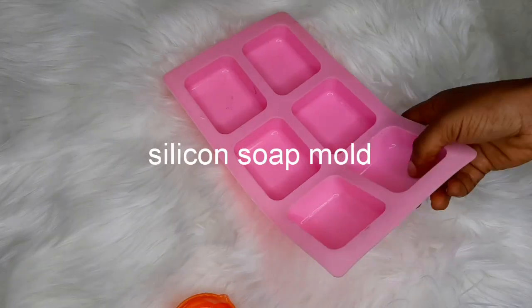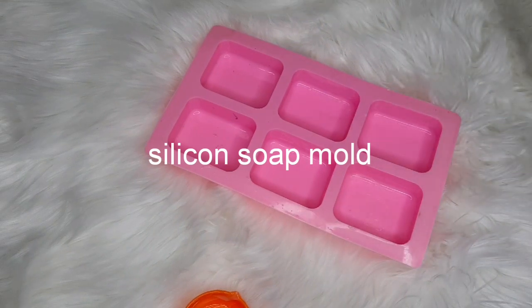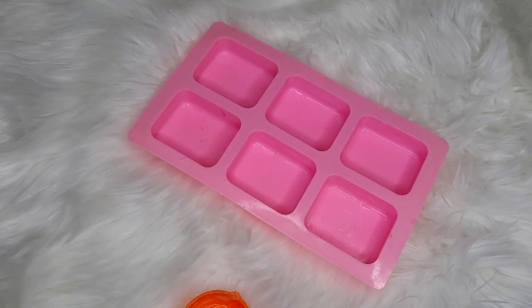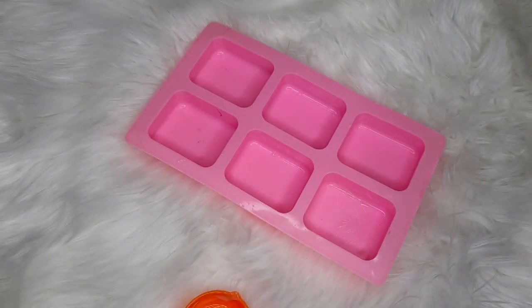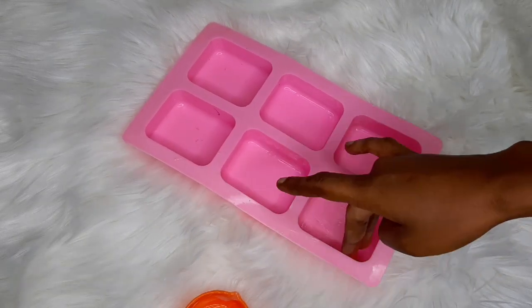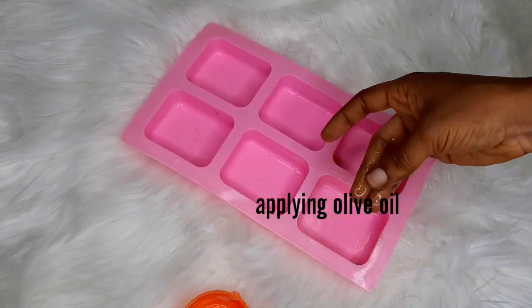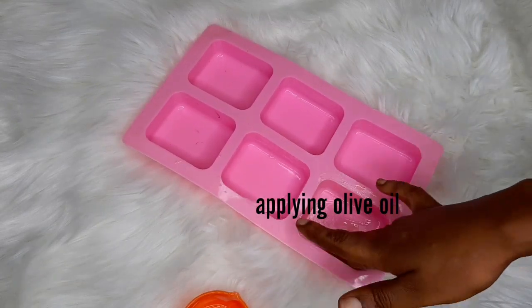This is the soap mold we'll be using. If you don't have a soap mold, don't worry — you can use a container, like a cream container, any small container that the soap will fit in. But I'm using a soap mold today. First, I want to line this side with my olive oil. The reason I'm putting olive oil on the side is because I want the soap to be very easy to remove once it's already frozen.